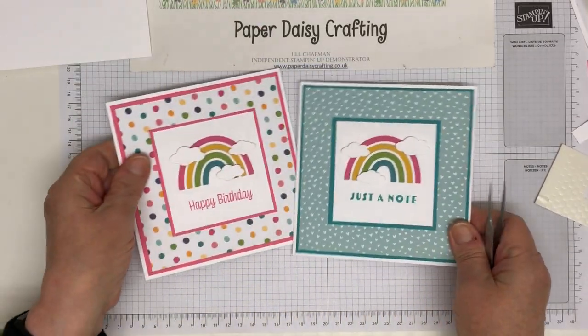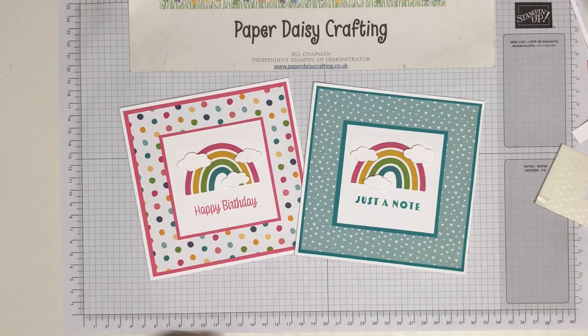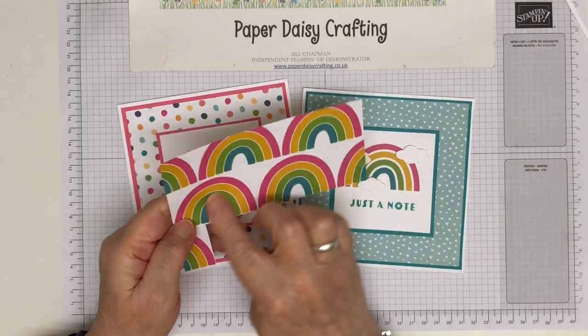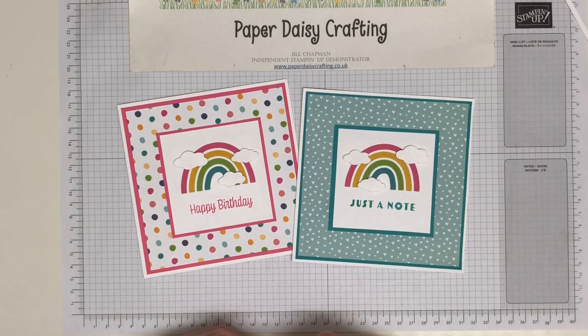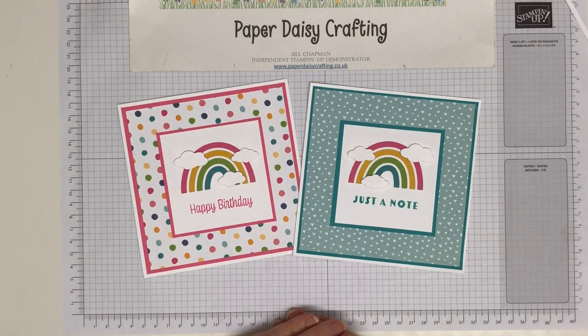Two different versions — just by changing the backing paper and the colours. Just look how different that looks! I hope you like my project. I love how this rainbow looks, I think it's so lovely how that works. You get four sheets of this in the pack so you have loads of rainbows, and you can make a whole set of those cards if you wanted to. Thanks so much for watching. You can go down to look at my shop below, do pop over to my blog, or my social media — Jill Chapman's Independent Stampin' Up Demonstrator on Facebook, or Paper Daisy Crafting on Instagram. Have a lovely day and I'll be back really soon with another project. Bye!